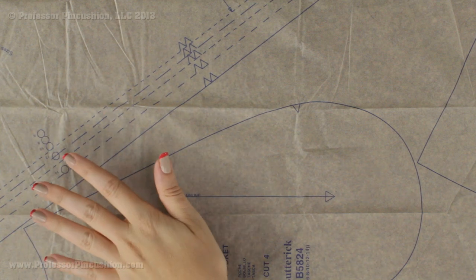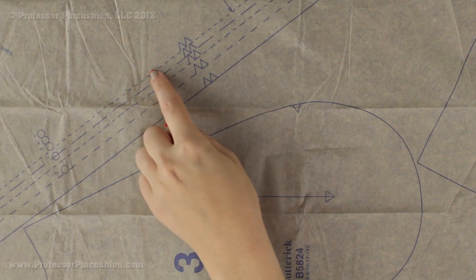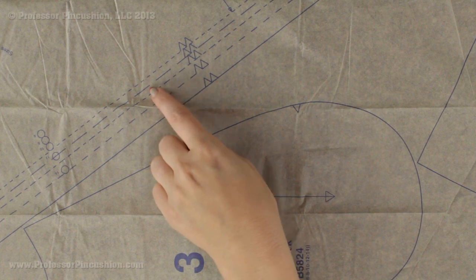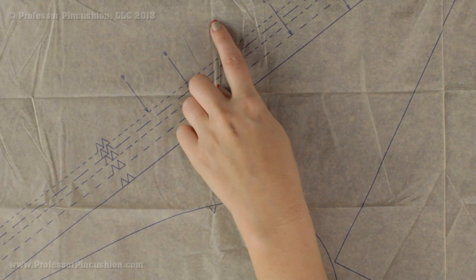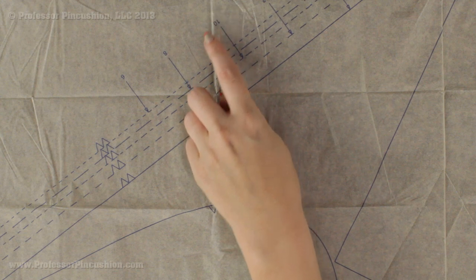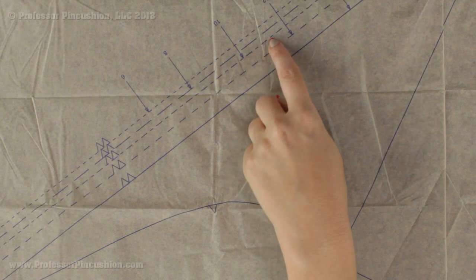The little dots on the pattern piece you can ignore for now. Make sure you are cutting out the right size — you can see a series of lines with different dash lengths to indicate each size. The sizes are listed on the piece. With this Butterick pattern they use number sizes rather than small/medium/large. So if I was doing size 10 I would follow the arrow and cut on that line.